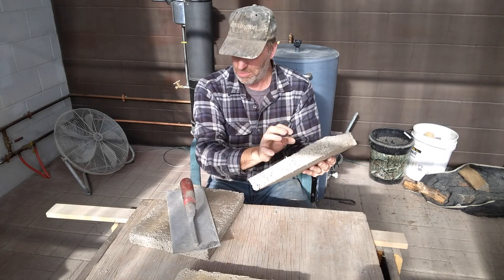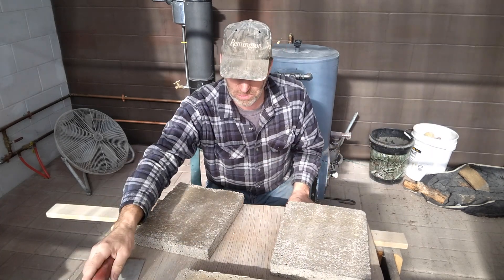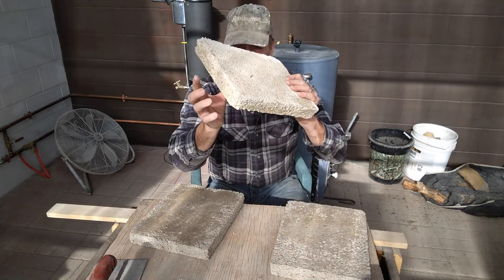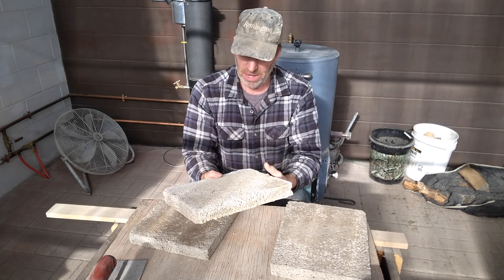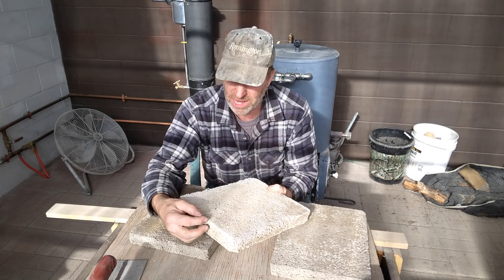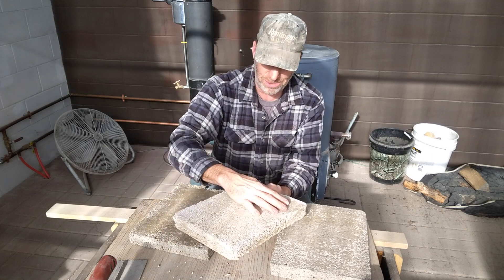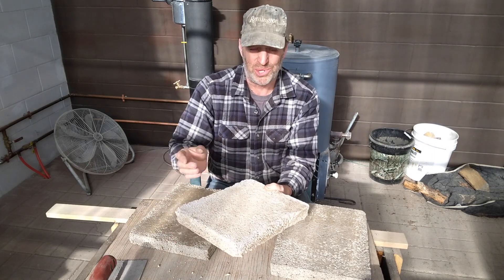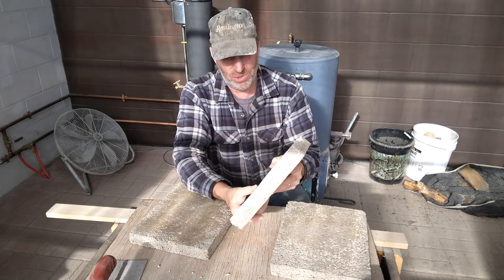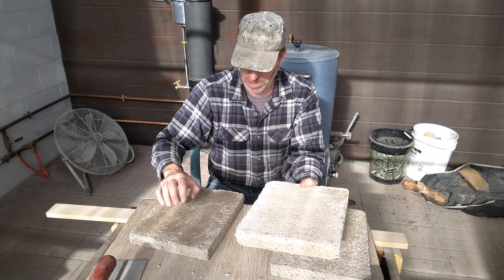I think these will hold up pretty good for building something. I did go back and did one more 20% mixture and this is how it turned out — it's similar to the other one, a little bit more crumbly. I could probably pick it apart; there's just not quite enough binder. It kind of reminds me of white beaded styrofoam board. The 25% seems to be all right though.